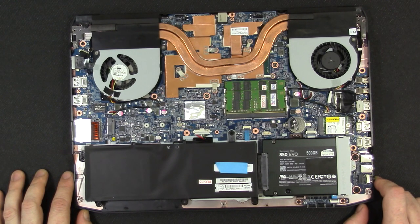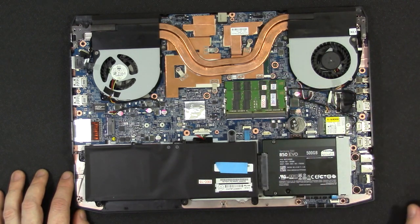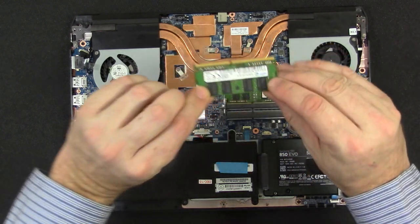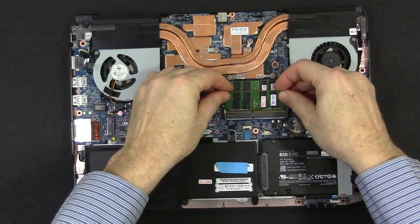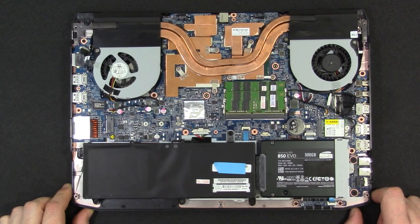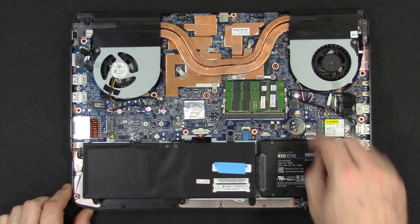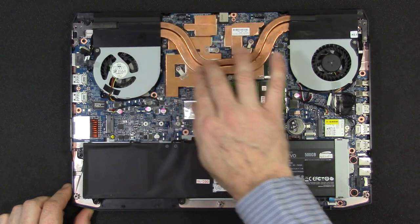This supports DDR4 — this model came with two sticks of 8GB DDR4 2133MHz Samsung RAM. There are 16GB DDR4 sticks available, so you can load up to 32GB. The GPU is under this heat pipe and the CPU is under here — they share a common heat pipe with two fans on either side sharing the cooling.